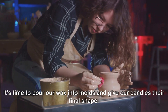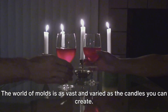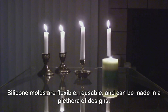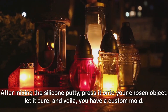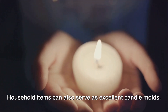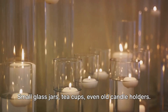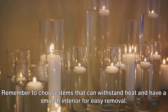It's time to pour our wax into molds and give our candles their final shape. The world of molds is vast and varied. For those who wish to take their candle making to the next level, crafting custom silicone molds is a great option — silicone molds are flexible, reusable, and can be made in a plethora of designs. To create your own, you'll need silicone putty, a non-stick surface, and an object to mold. After mixing the silicone putty, press it onto your chosen object, let it cure, and you have a custom mold. Household items can also serve as excellent candle molds — small glass jars, teacups, even old candle holders. Choose items that can withstand heat and have a smooth interior for easy removal.